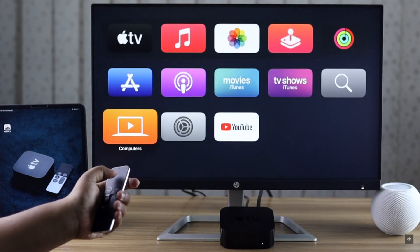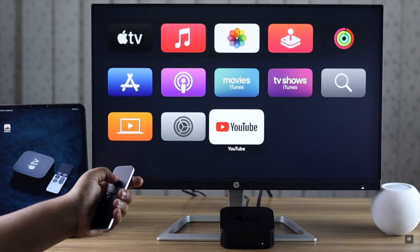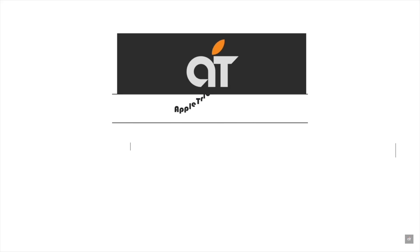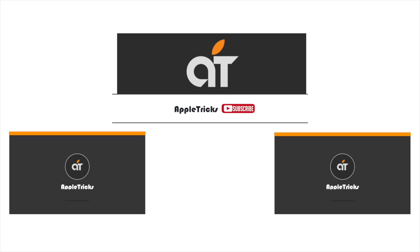These are the ways you can fix your Apple TV if it is frozen. Thanks for watching — we hope it was helpful. If you have any questions on the topic, let us know in the comment box.